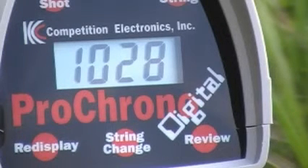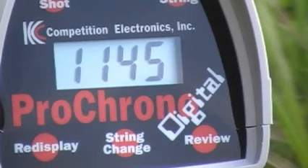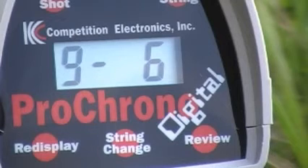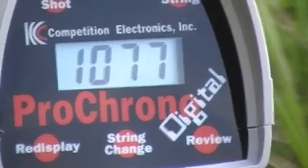Let me just go ahead and try it, but I think something's wrong with that chrono. No, it's working fine — it's waiting on me. All right, see, there's a lot of variation, and that's the Walmart bullet. All right, thank you.